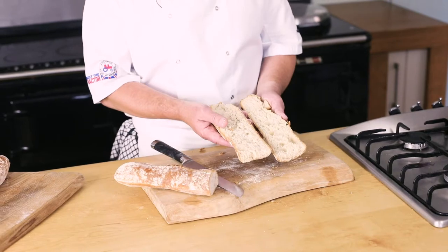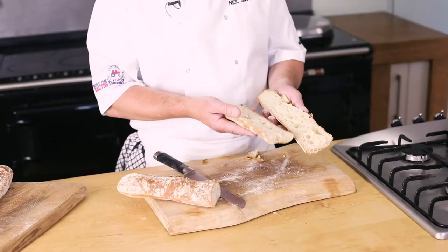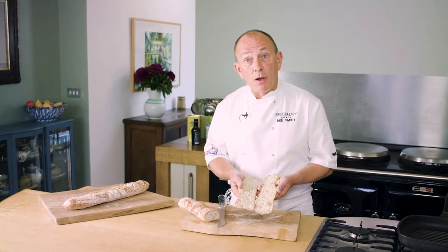As far as using it — what can you do with it? It's a baguette, so anything that you can do with a baguette you can do with this, but just better. It'll make a fantastic filled sandwich, wonderful as maybe a bruschetta, or just as an accompaniment in a bread basket. Or if you want to do something really special with it, why not try using our fantastic recipe that we've made for you?